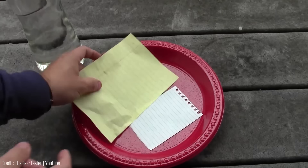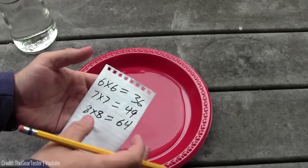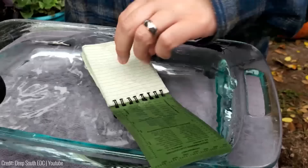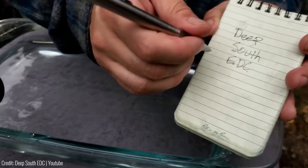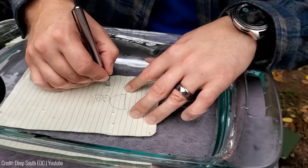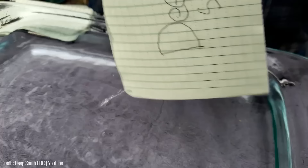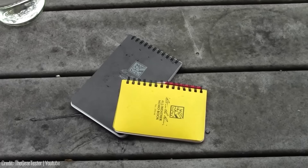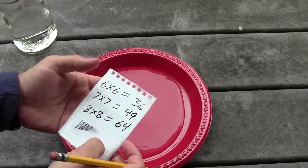Are you tired of your notes getting ruined by water, or scared to take your notebook outside on a rainy day? The waterproof notebook from Write in the Rain has you covered. Perfect for those who love the outdoors in any weather, its waterproof pages are made of a special poly-dura material that can withstand water, sweat, grease, and mud. Whether you're camping, hiking, or caught in the rain, you can jot down your thoughts without any worries. The notebook costs only $18.